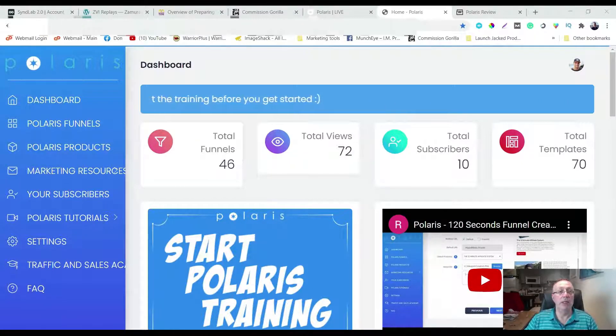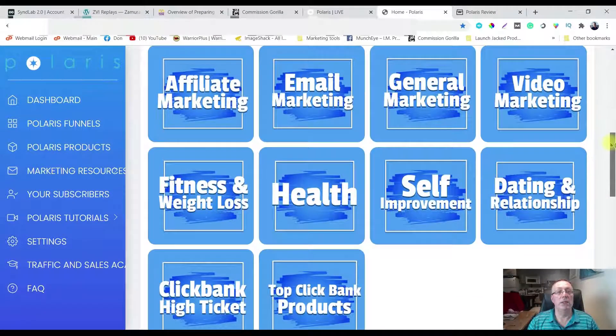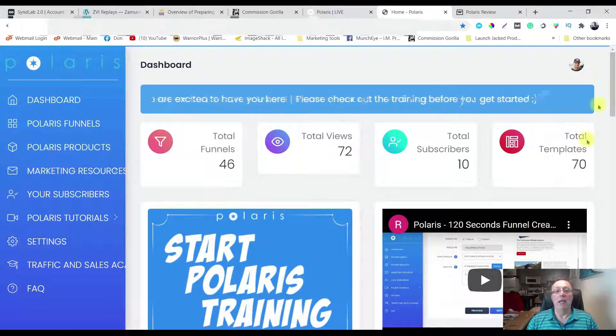Well in essence it's a done-for-you funnel. There are 20 of them in various different areas. All these different categories: affiliate marketing, fitness health, Clickbank, self-improvement, dating, and everything is done for you.